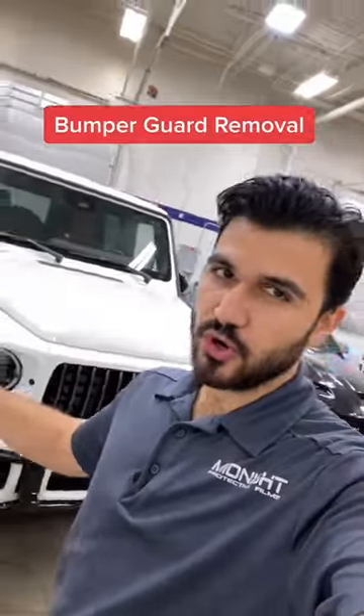Your boy Chad here with a quick tutorial. Today we have the 2021 Mercedes AMG G63 and I'm going to show you how to remove the bumper guard.